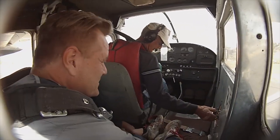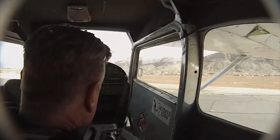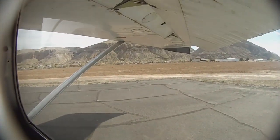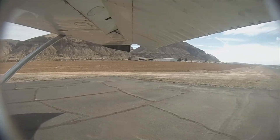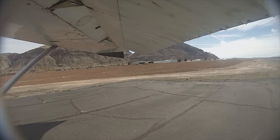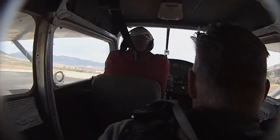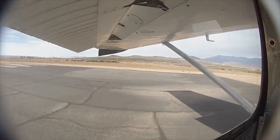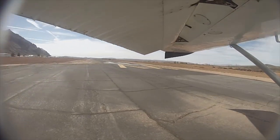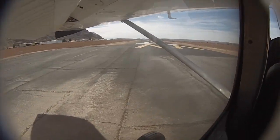Everybody ready to go skydiving back there? We are ready. All right, that sounds good. Let's head on up. As we take off the first 1,000 feet you can really tell we're climbing, but above that you won't notice much change. Here's our runway. Here we go. Woo!